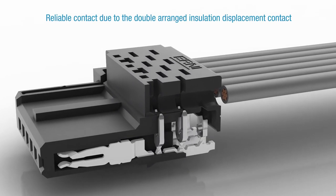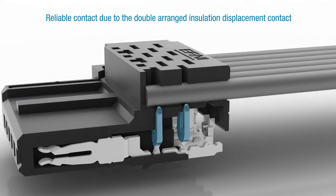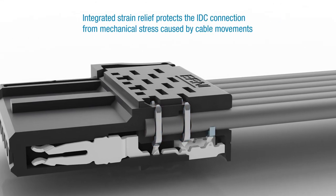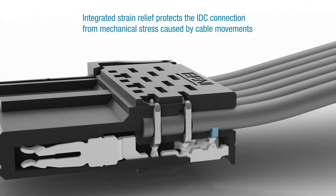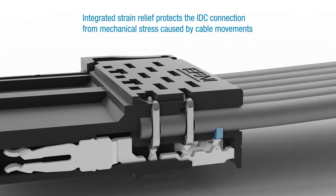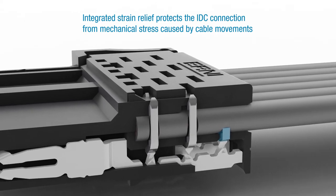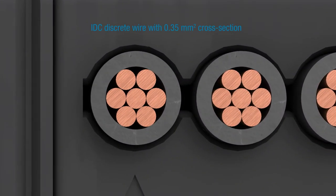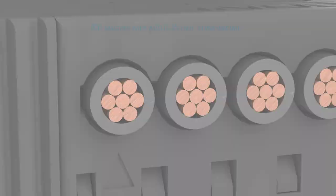The double-arranged insulation displacement contact ensures reliable contact. The integrated strain relief protects the IDC connection from mechanical stress caused by cable movements. Cable assembly is performed using IDC discrete wires with a cross-section of 0.35 mm².